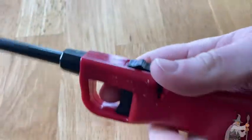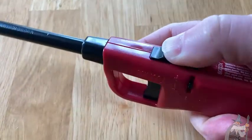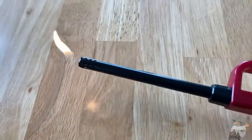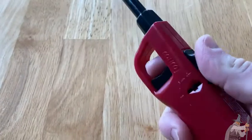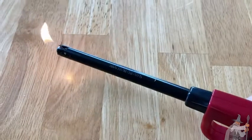If you just pull the trigger it doesn't work. You have a safety, so you have to hold it up with one thumb and then push, and there you go. The lighter works — really easy to use, very lightweight. Again, you do have to apply some force: you push up and then squeeze.